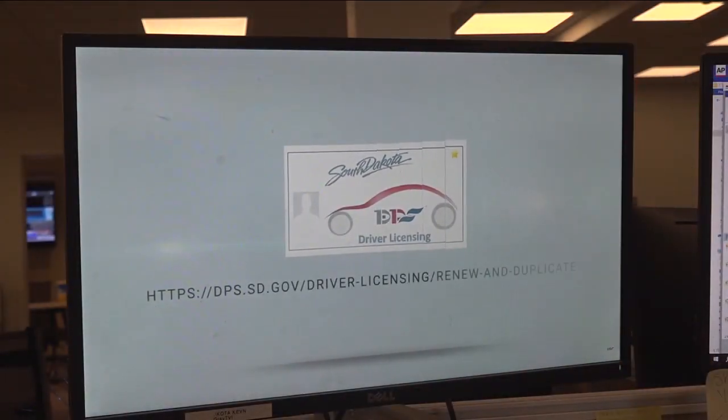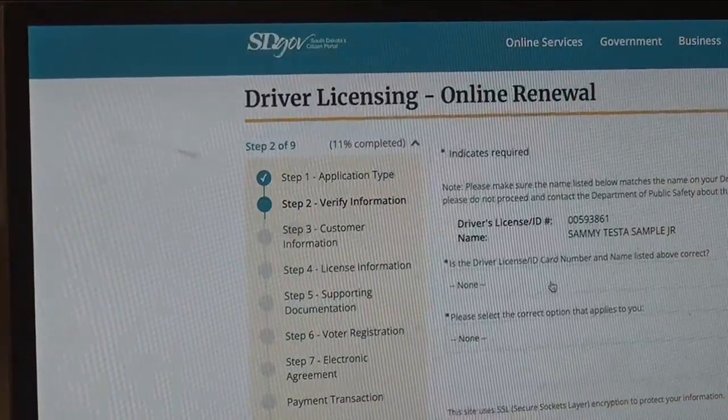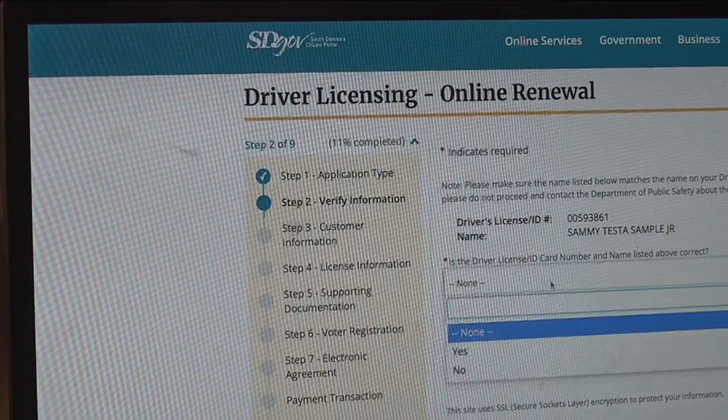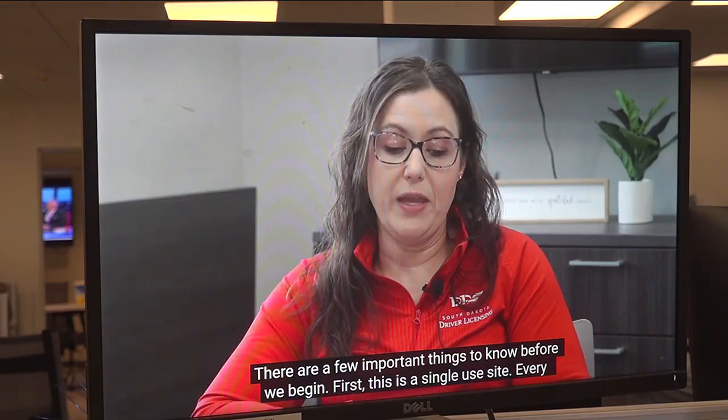Every user must create an account. This account can also be used for other state programs like camping reservations, hunting and fishing licenses, and other state permits, without creating multiple different logins.